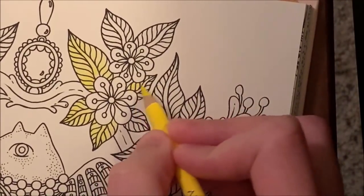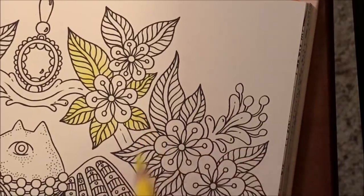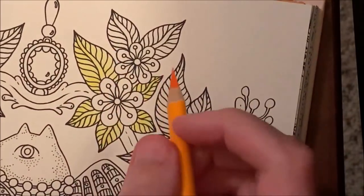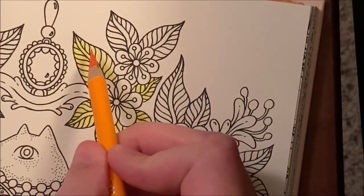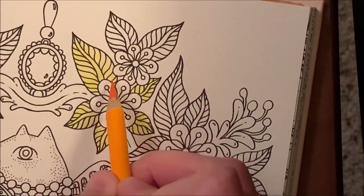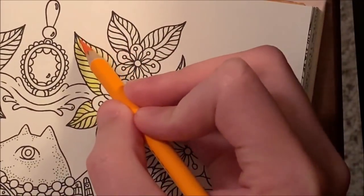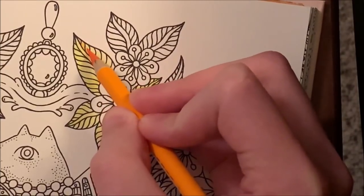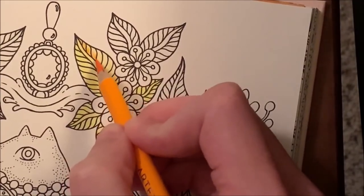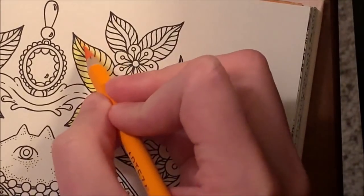One thing I found with the Arteza pencils on this paper is they kind of just absorb right into the paper really fast. If you're using the lightest pressure possible, you have to go slightly lighter than that. Now I'm going to take the pumpkin and go in where I want the shadows — darker along the center stem, lighter on the outside. You go up to the tip and then split apart about halfway through the leaf and bring it down, doing that on both sides.